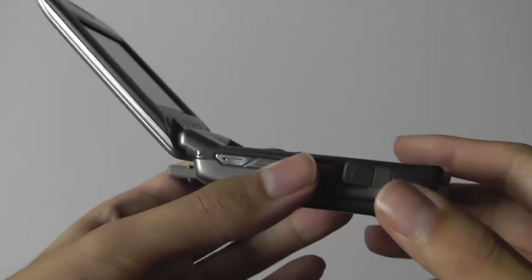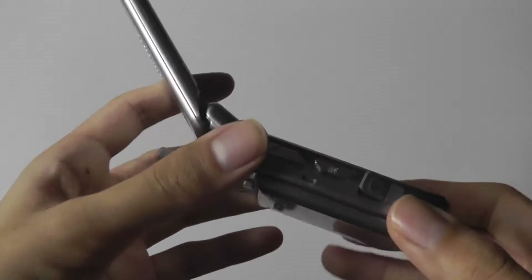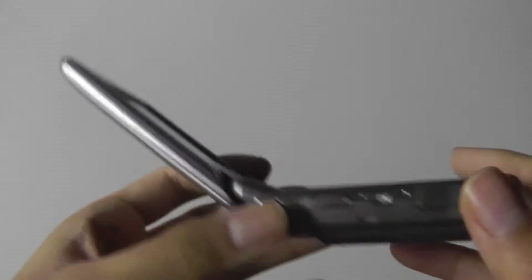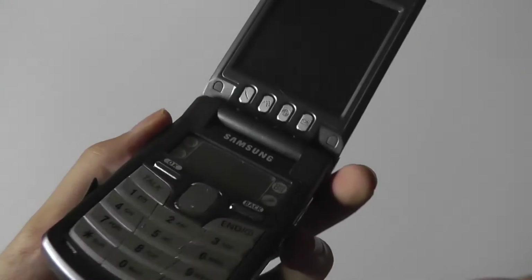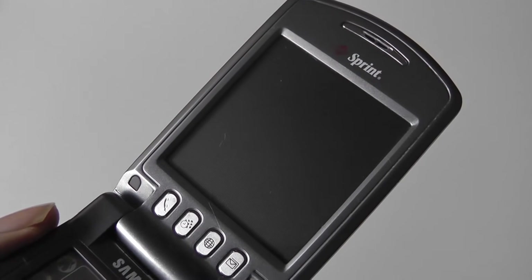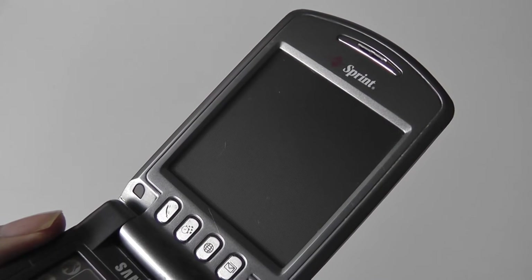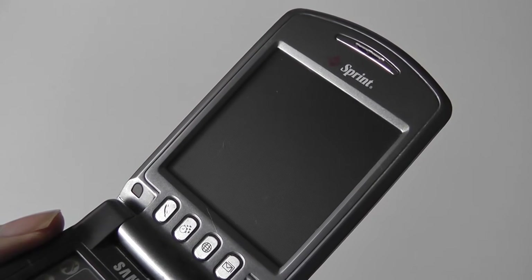Flipping things open, you can see the hinge opens at a rather awkward angle — it doesn't flip all the way open, but the phone does appear a little slimmer once open. There's a fairly generously sized screen on the top, as far as an early phone goes. This is a TFT resistive LCD screen that's touch sensitive and runs on PalmOS.